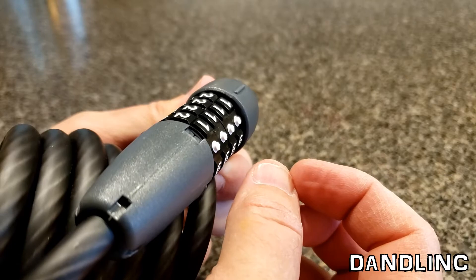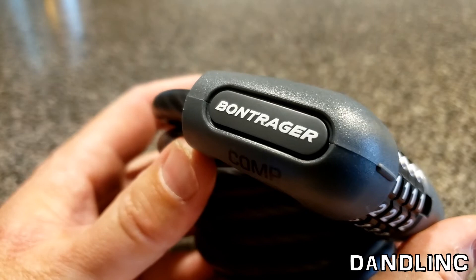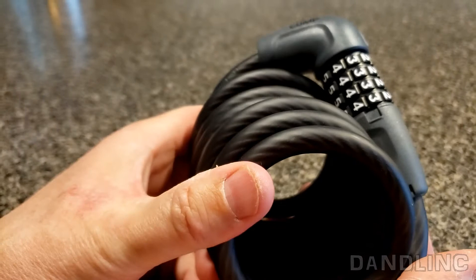So I hope this helps. It's a great little lock — everyday use. I think it's a security level three, which is everyday use secure areas. You just don't want the casual thief to walk off with your bike. Okay, that's it. Thanks for watching.